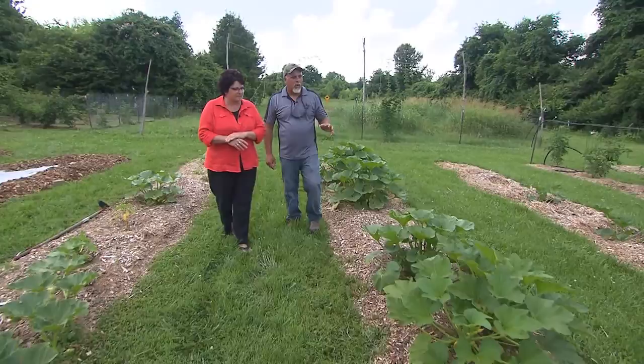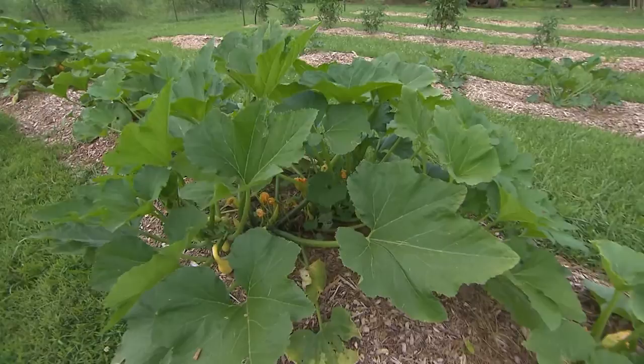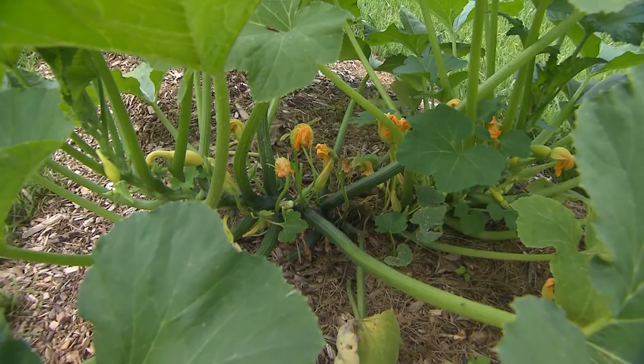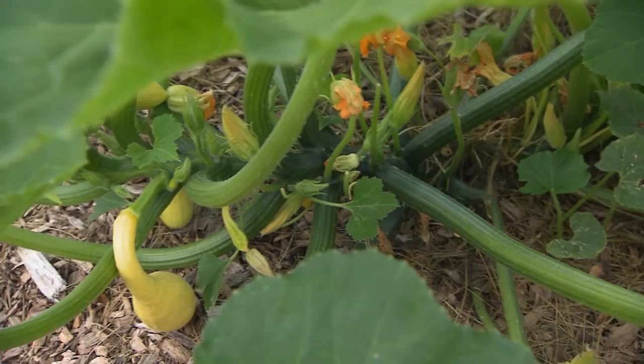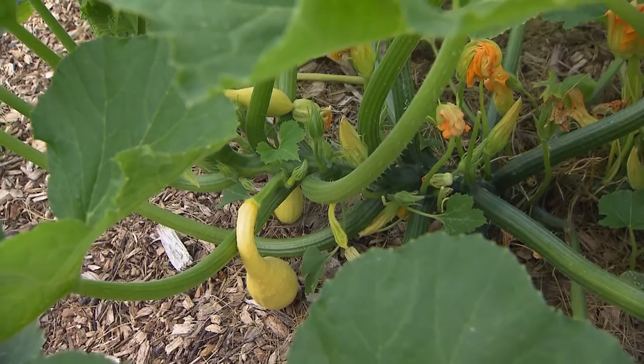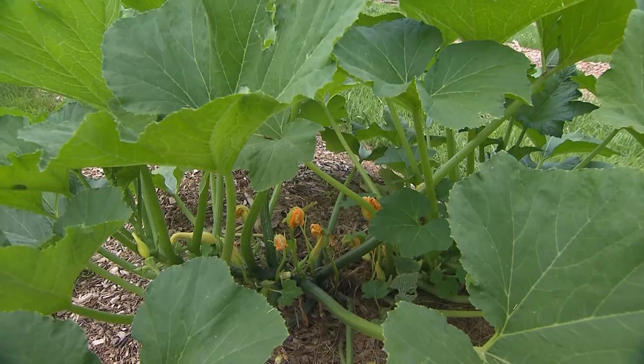Vine borers are also a problem on squash. It'll be a couple of weeks to a month before they're a problem. A moth lays its egg in a hole in the stem, and those little caterpillars just eat that squash from the inside out. In the morning your squash will look beautiful and full, and in the afternoon it falls down. The best thing we do is use a small exacto knife — once we see they're in there, we cut a small slit in the stem, use a piece of wire to pull those two caterpillars out, and then put a little dirt over that break in the stem.